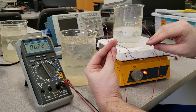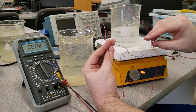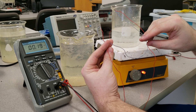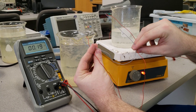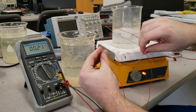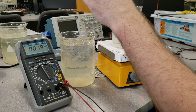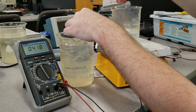Here we have some junctions from the thermocouple wires. The red is constantan and the blue is copper. We're going to put each end of the junction into boiling water and an ice bath and see the voltage change.